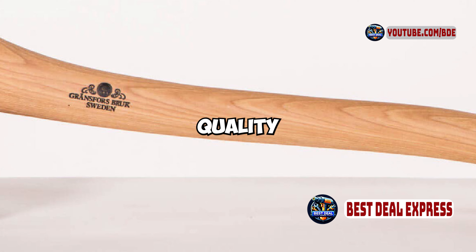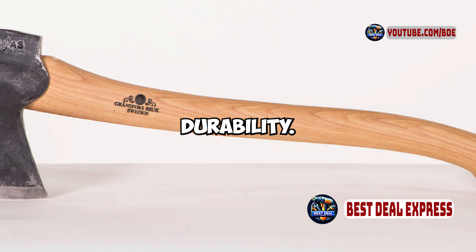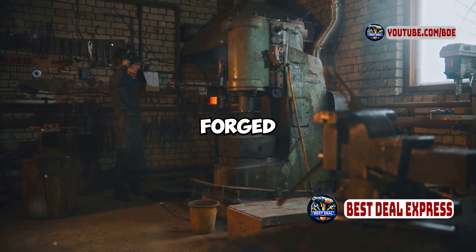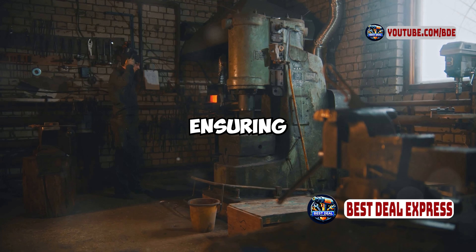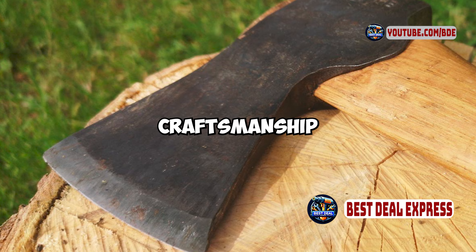The axe head is made from high-quality Swedish steel, known for its excellent edge retention and durability. Each axe is hand-forged by skilled blacksmiths, ensuring that you're getting a tool that's not only functional, but also a piece of craftsmanship.